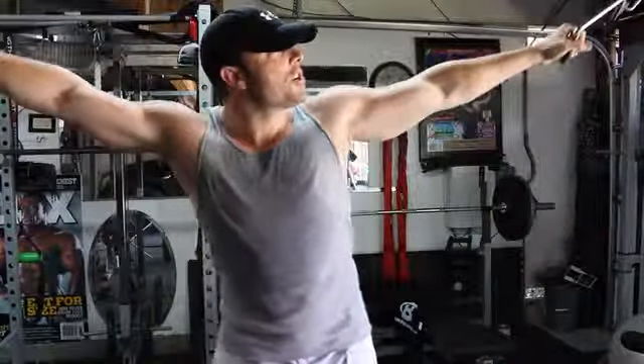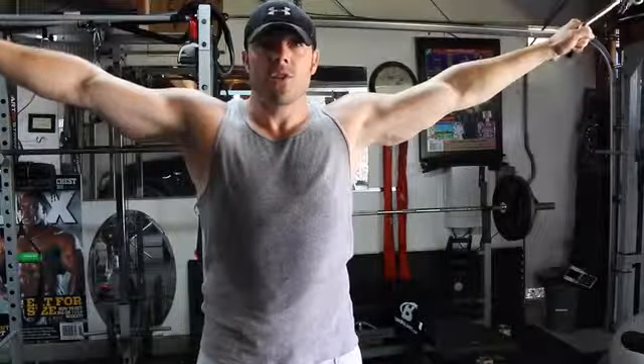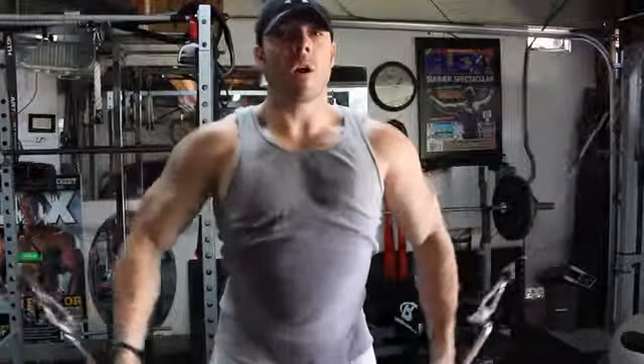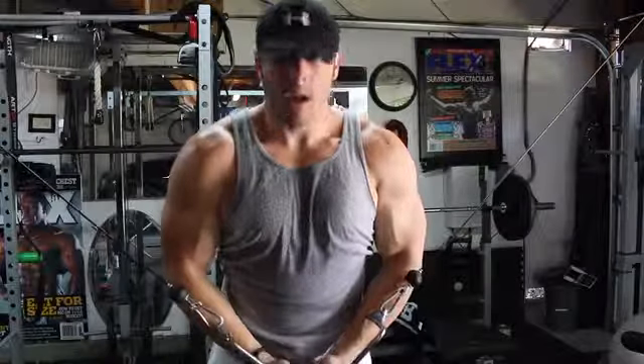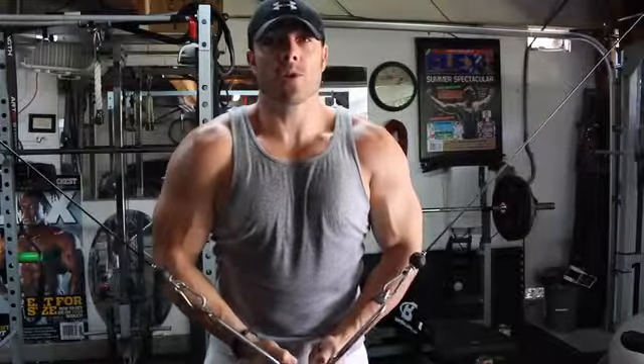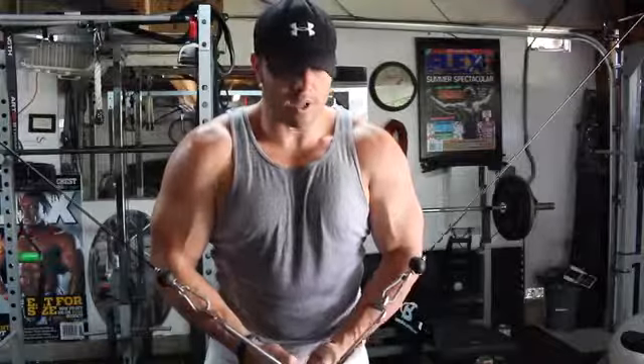What you want to do is stand in an upright position — your feet can be staggered or straight together. Your arms, if you can see, are extended above your shoulder line; that constitutes a high cable fly. As we step down in this erect position, we want to keep our shoulders back, not hunched forward. As we come down in an arcing fashion, we're squeezing our hands right below our belly button. Our arms are slightly bent — I like to bend them to really accentuate the squeeze in the downward position.